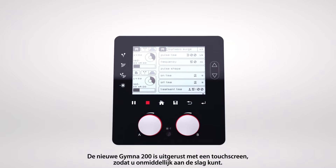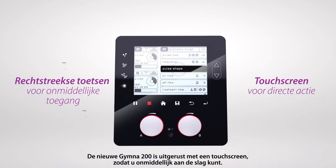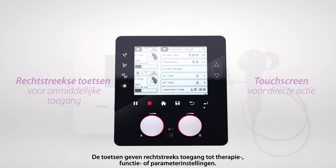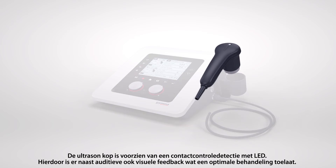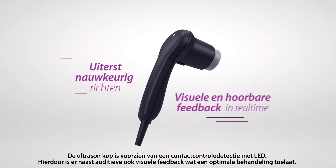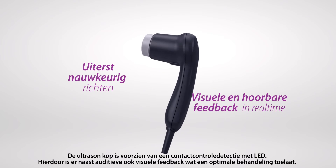The new GYMNA is equipped with a touch screen that provides instant action. The direct keys at the side give immediate access to therapy, function, or parameter settings. The ultrasound head was redesigned to guarantee high-precision targeting. Visual and audio real-time feedback help to reach the treatment zone easily.